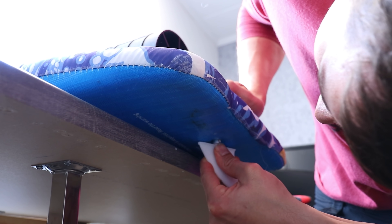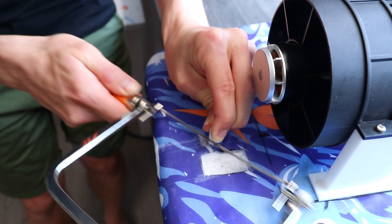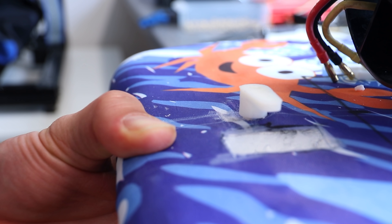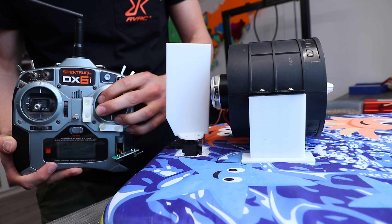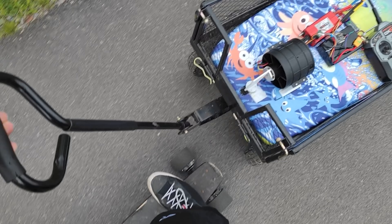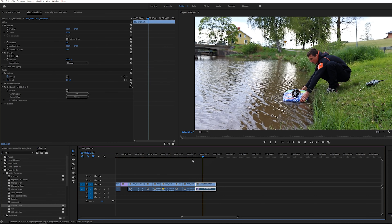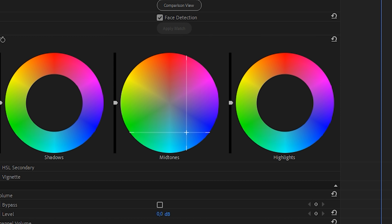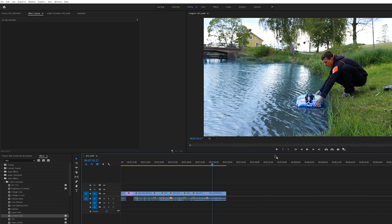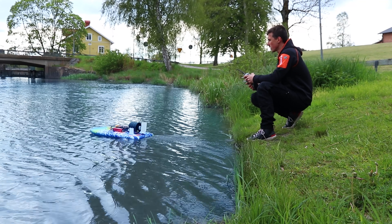Using one fin for traction in water and the same one for steering was a big-brain moment — too bad it didn't work out. I just ended up strapping a piece of plastic on a servo. Pretty cool. And then… Baby! Woohoo!